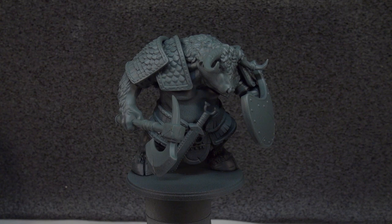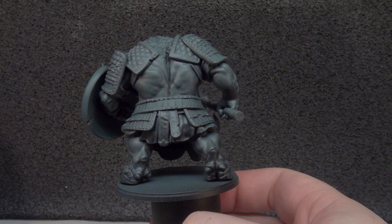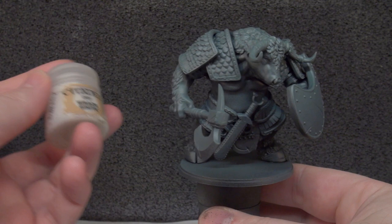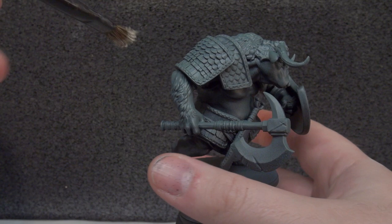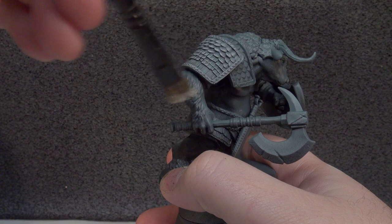Our first step with the Minotaur was priming. He's been primed first in Chaos Black to get the shadows into the miniature, then we've sprayed over the top with Mechanicus Standard Grey — that's our two-step priming. Our first actual painting step is a dry brush using Rack White, a nice slight off-white. It's meant to be almost a slap chop application to bring up all the details on the miniature before we start anything else.